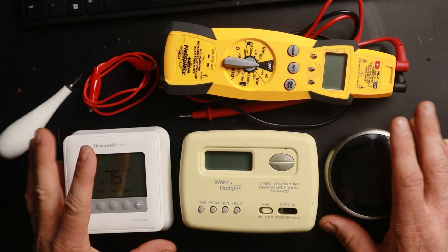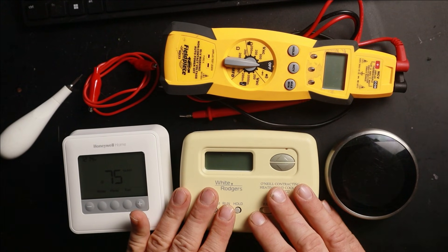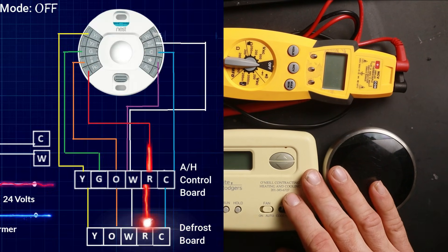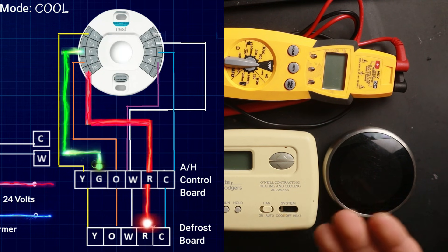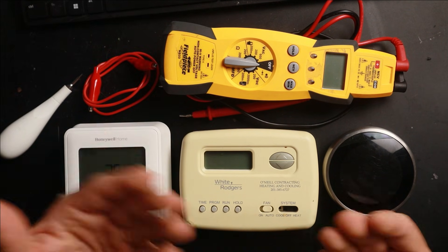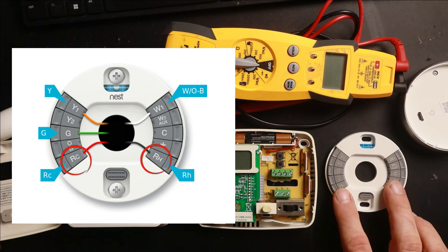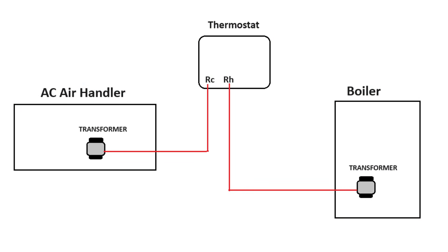The second thing we have to determine is where our power source is actually coming from — specifically how many transformers are connected to this thermostat. Every thermostat works by receiving 24 volts from a system, and depending on what mode it's in, it takes that 24 volts and sends it out on separate terminals to turn things on. When you remove the cover and look at the terminals, you might actually see two R terminals, meaning the thermostat is capable of running two different systems.